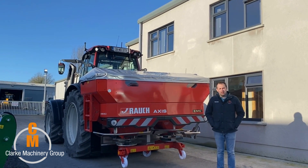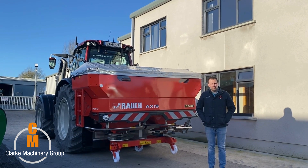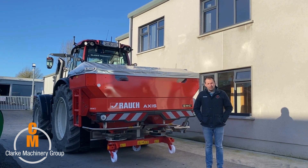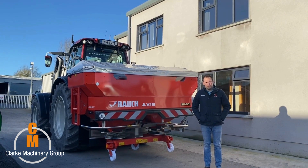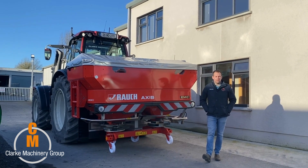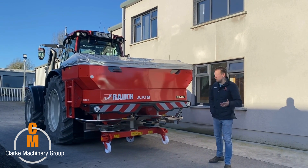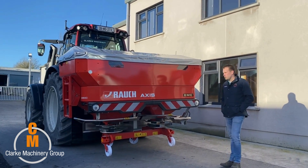Good afternoon folks, welcome back to the channel. The sun is out, so that means only one thing — get the fertilizer out and get the grass growing. It's that time of year again, the cows are going out and maybe for some the silage will soon start growing. Here at Clark Machinery we have a selection of fertilizer spreaders from the budget end right up to the premium brand.